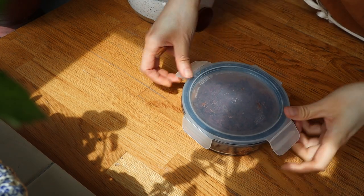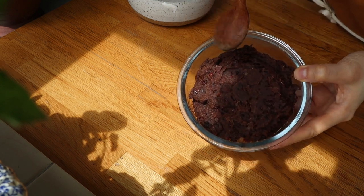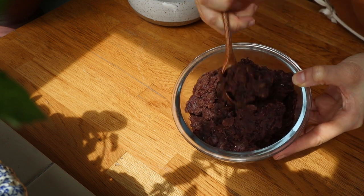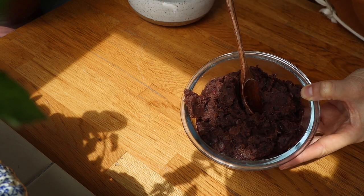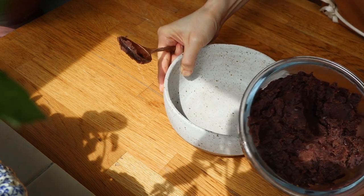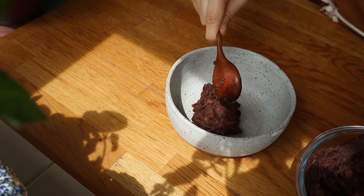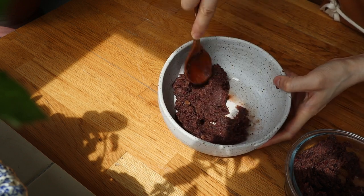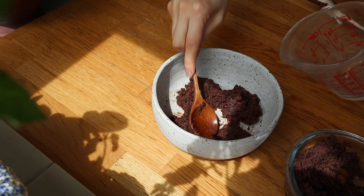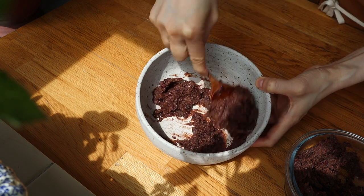I made this red bean paste ahead of time — I can link to that recipe. What I typically do is I just do red azuki beans, water, and then I put some dates in, and I just boil it all down until it gets really soft like this. Then I add just a small spoonful of soy sauce, but you can do a pinch of salt or no salt at all depending on what you want. This is going to be the filling for the rolls, and if it is too thick you can always add a tad of water to thin it down so that you can spread it a bit more.